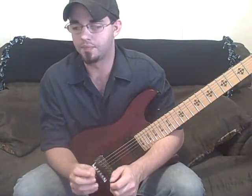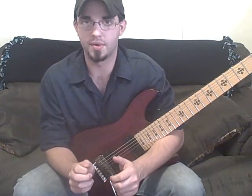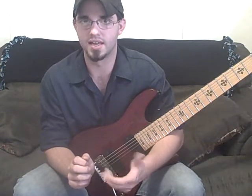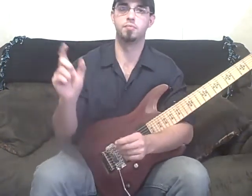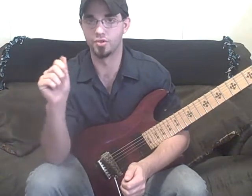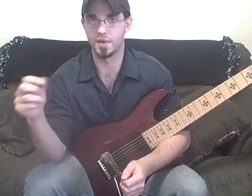So, first of all, for the most part, most of the sweep patterns you'll probably learn will be triads. Now, a triad is, like it says, three notes. But those notes — if you take the scale and write out all the notes in that scale — it's going to be the root note, the third, and the fifth. And that's just going to be repeated.